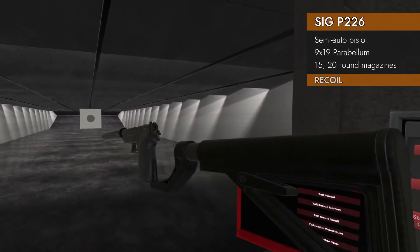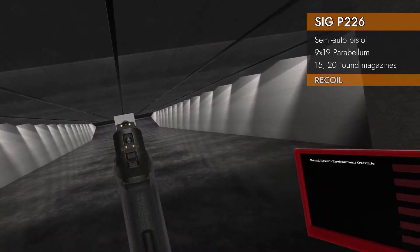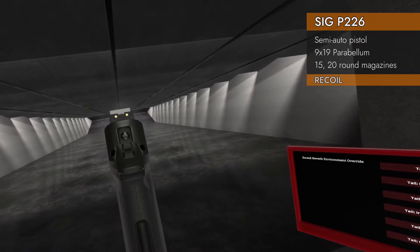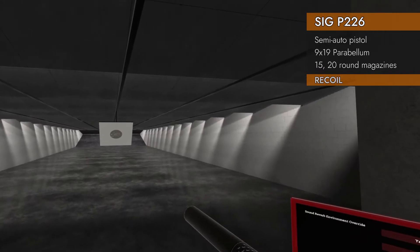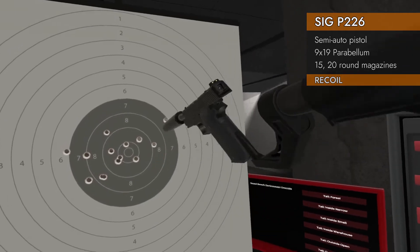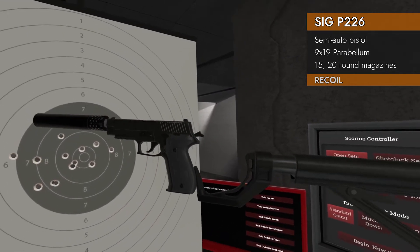Best of both worlds — we're going to go with the stock and the suppressor. Not a perfect 10, but 8.6. I think that's the suppressor doing most of the work there. Interesting result — not too much vertical deviation on that, but definitely left and right.